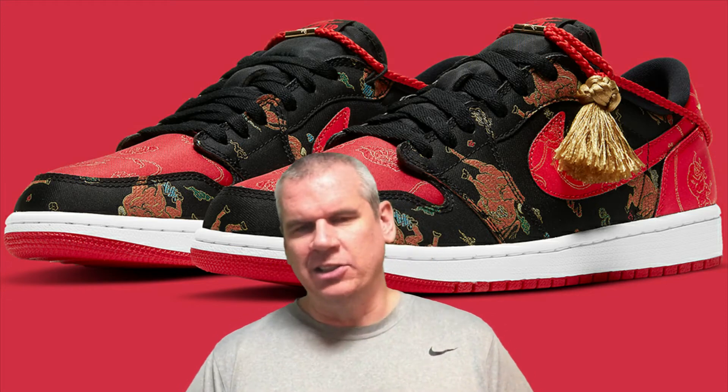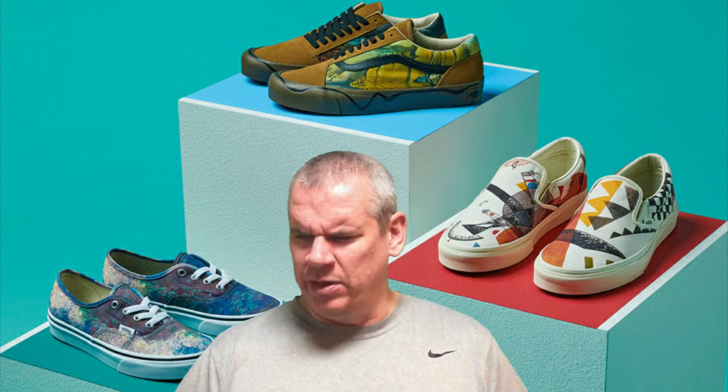The Nike Air Jordan 1 Low Chinese New Year — like I said at the top — is an absolute work of art. It's a beautiful shoe, and sometimes when they try to put art and sneakers together it doesn't quite work. Maybe there's not enough art, or there's too much. There was a Vans collection tied up with the Museum of Modern Art in New York that was all about the art and very little about the sneaker, but they've got it just right on this one.